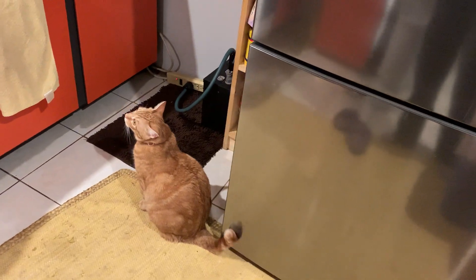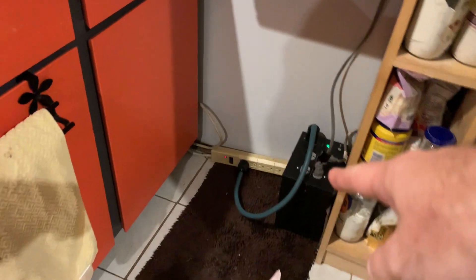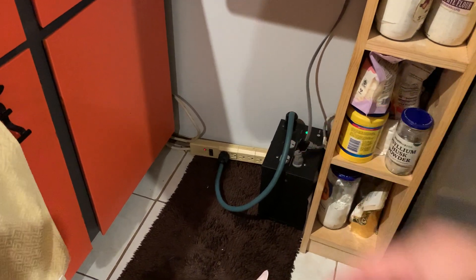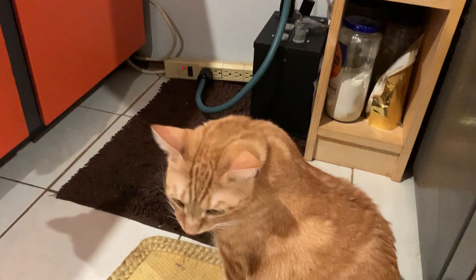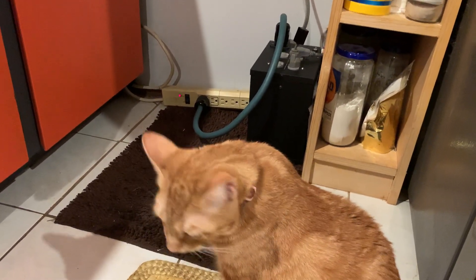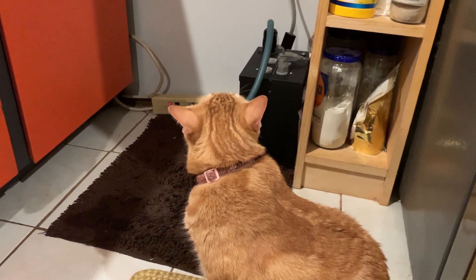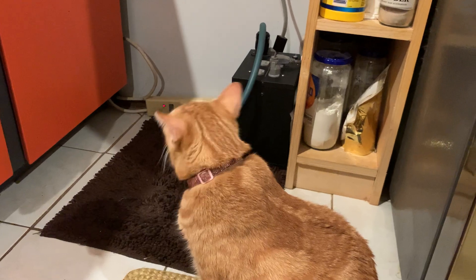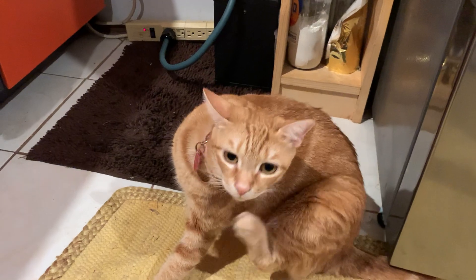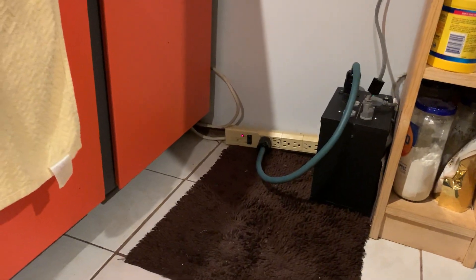However, why I'm here is not for the ingredients for cooking, but because of that big black box over there. I did something that made the biggest change I ever witnessed in picture quality for projection, and it also made a giant impact on sound quality as well.